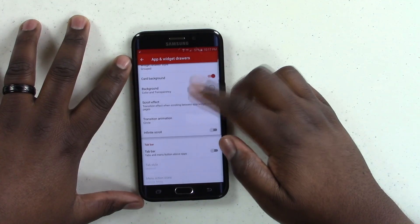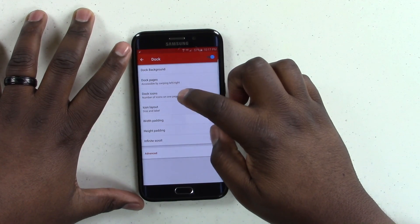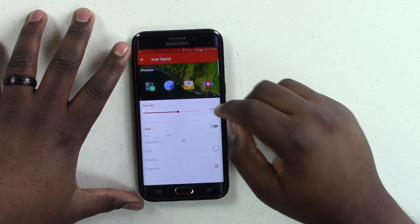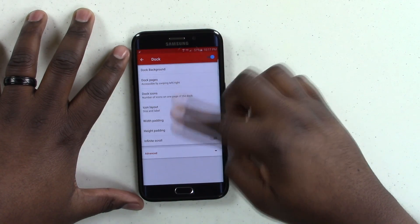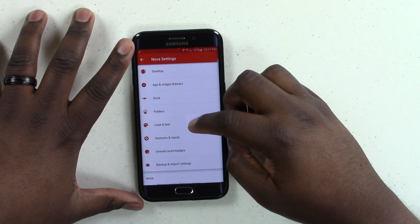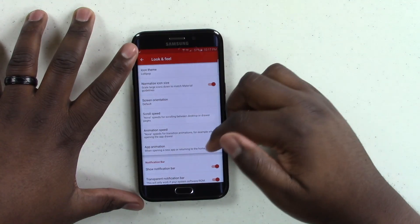We're going to leave everything else the same, back out, and jump into Dock. For dock icons, we're going to leave that at 5. Jump into the layout, move icon size to 120, and leave everything else the same. We're also going to leave all other dock settings the same. The look and feel is going to use the Lollipop theme as opposed to system settings themes.